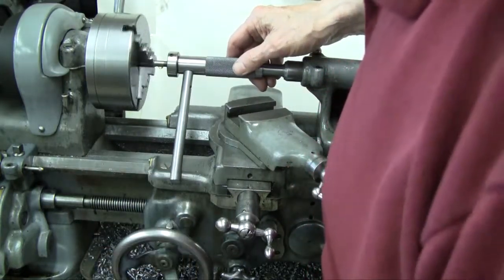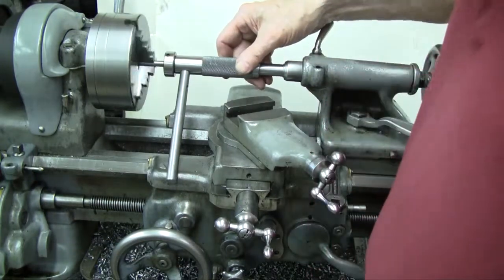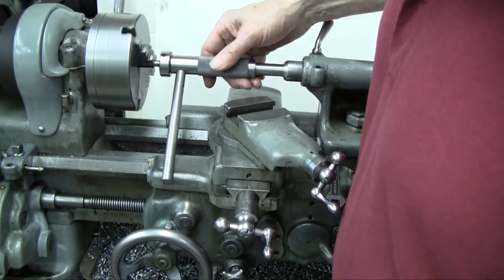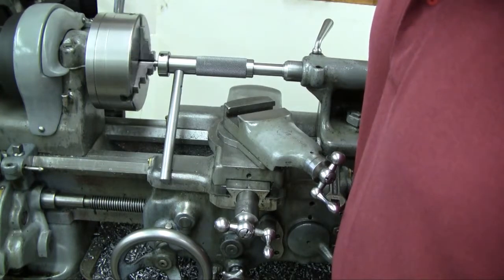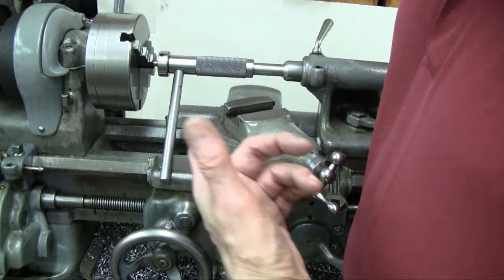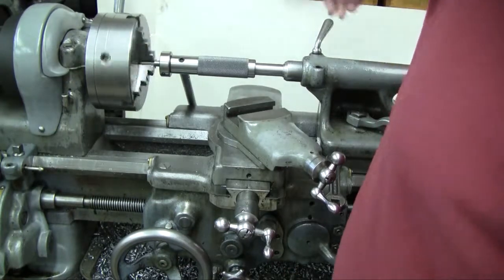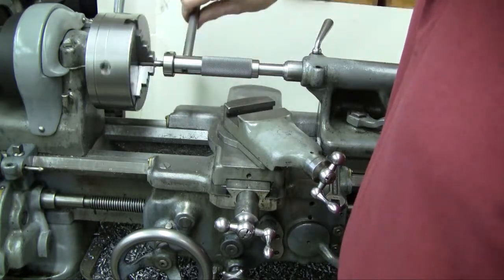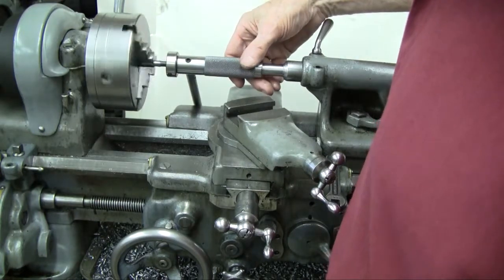I forgot to mention earlier that all these demos are with my 9-inch South Bend lathe running at about 95 RPM. Again, it's a lot like hand holding, but with the stop handle you can't hand hold. I reversed it and it flipped over and we finished the thread. Quick and easy and we're finished.